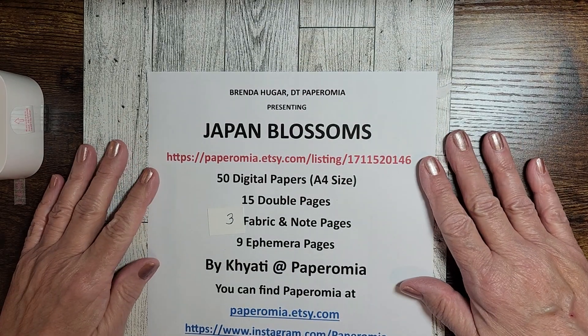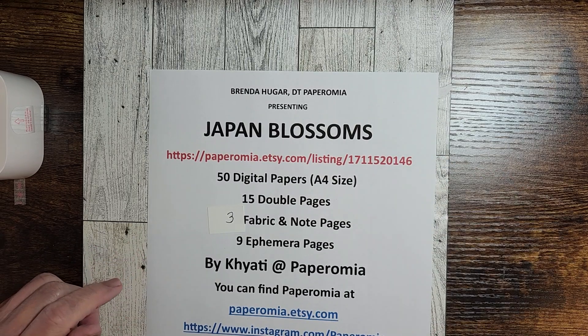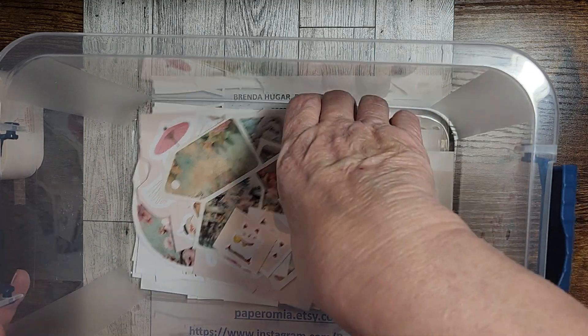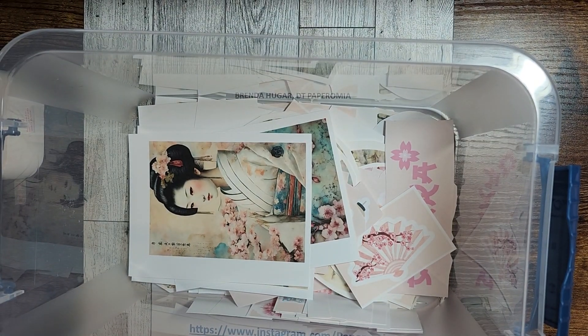That's the whole kit — Japan Blossoms: 65 pages of images, three fabric pages with note pages, and nine ephemera pages. These are all the images I shrunk down to different sizes that I'm going to fussy cut — I'm going to use them all. So tune in and see what I come up with. Looking forward to seeing you again. Bye!